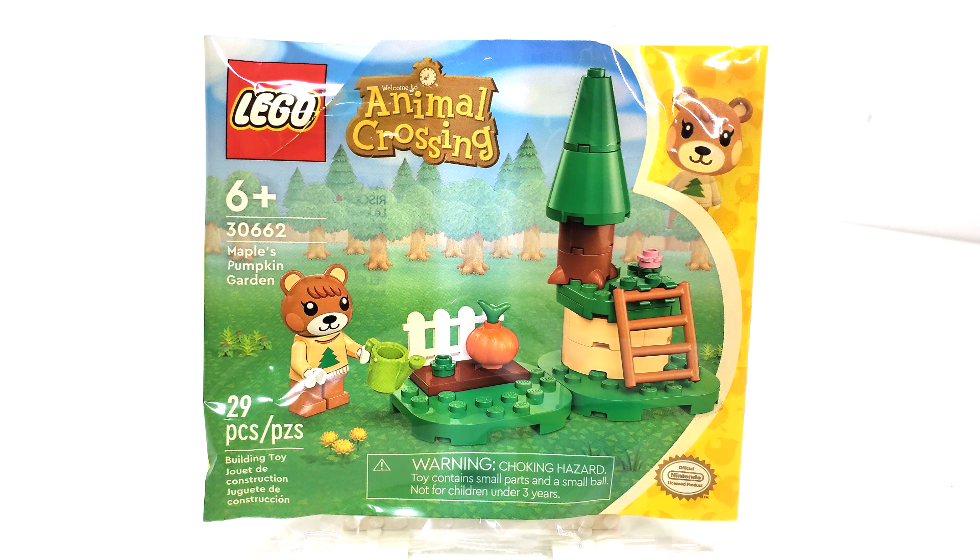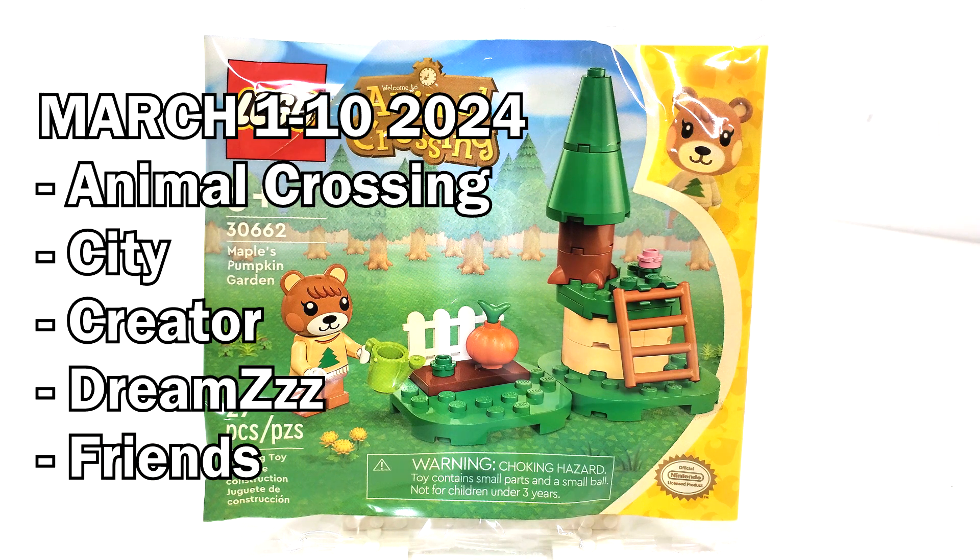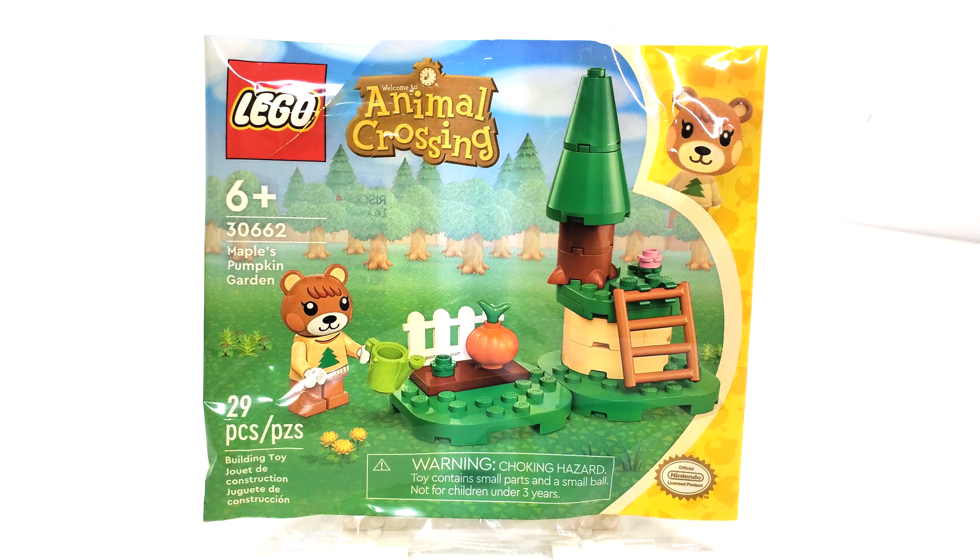This set includes 29 pieces and is currently available from LEGO stores and shop at home as a gift with purchase when you spend $50 or more on the themes shown on screen. It's really interesting to see that they have widened the amount of themes you could get this polybag with. It makes me think LEGO didn't anticipate Animal Crossing being as successful as it currently is. I definitely think this theme has really great potential and I'm excited to see where it goes.